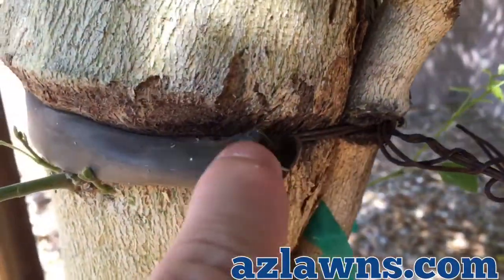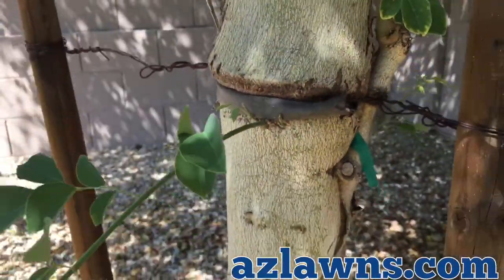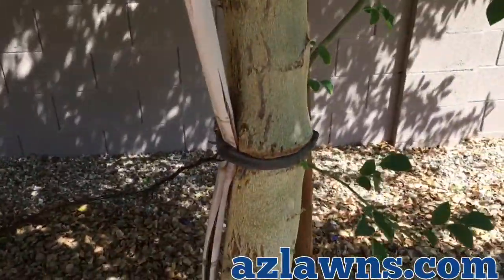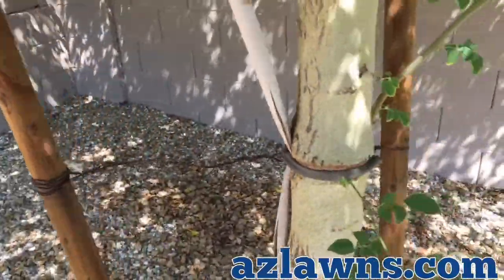This needs to be removed. In some cases you can't — it has grown around it so well that it actually won't let you remove it off the tree. So this is what girdling is, and what you want to do to prevent it. As you can see, the tree stakes are much longer and larger in diameter than the tree.